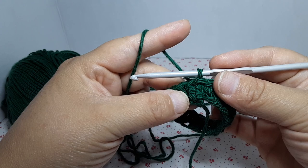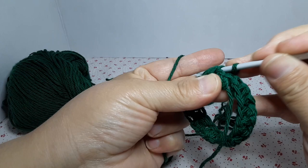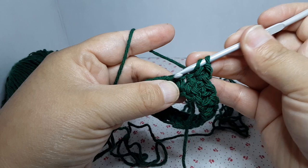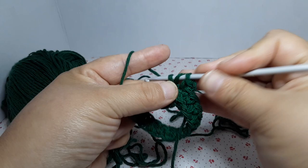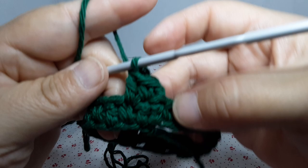We started round one with double crochet, now we're going to start round two with single crochet — alternating which stitch we start with each round. Chain one, remember it does not count as a stitch. Go back into that stitch and do a single crochet. On top of the next single crochet we're going to do a double crochet — yarn over, go through, grab some yarn, pull it through, yarn over, pull through two, yarn over, pull through two.